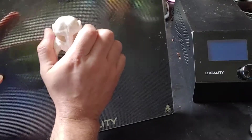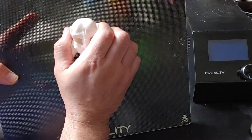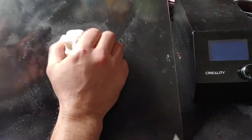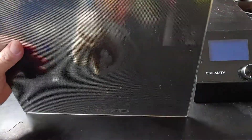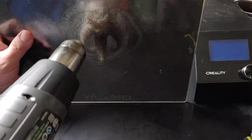Now this piece is stuck on there pretty good. I can probably take it off because it's all on there with support material. What I do to take this off easier is I just take my heat gun and apply some heat to the back of it.